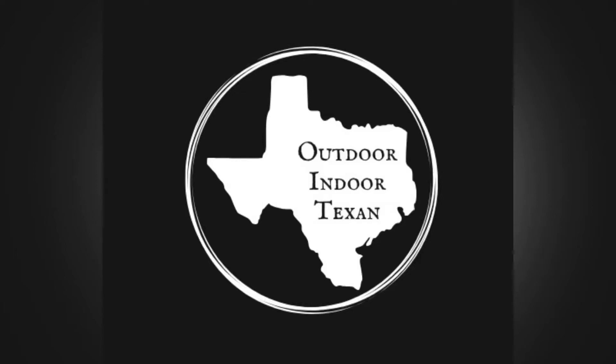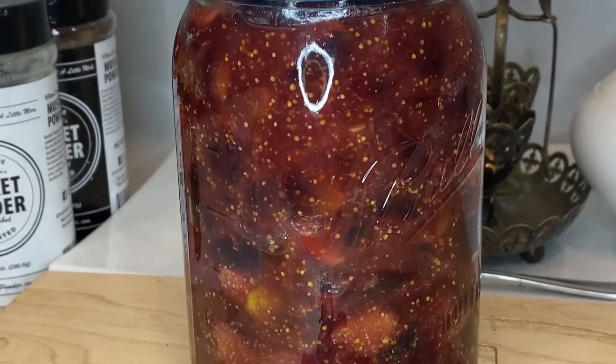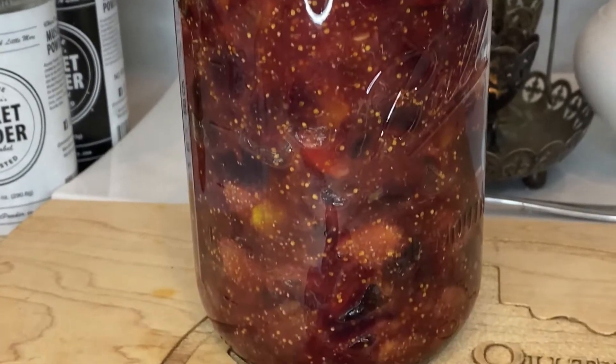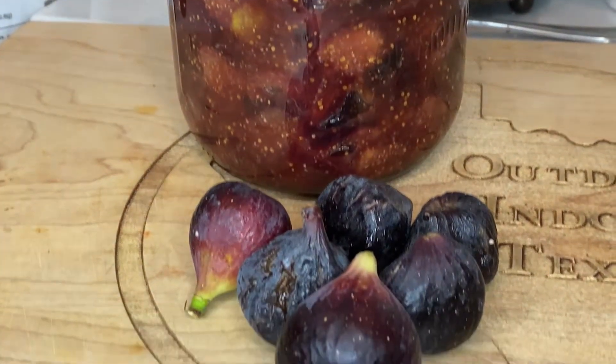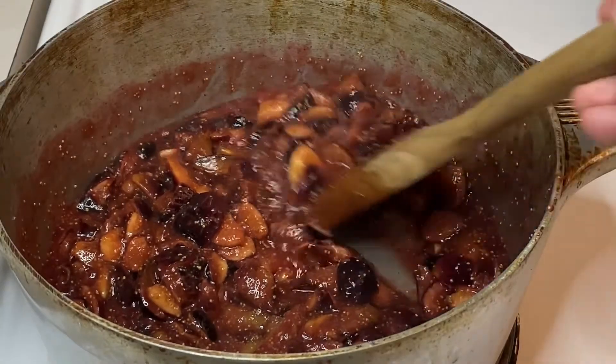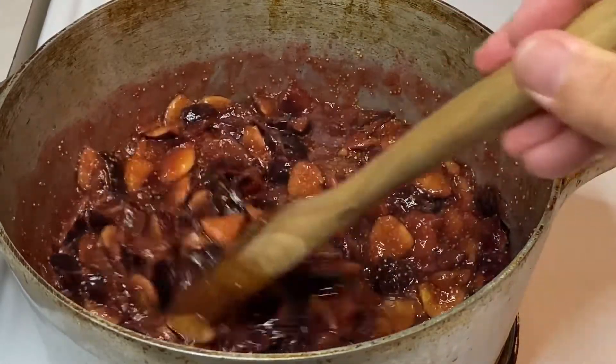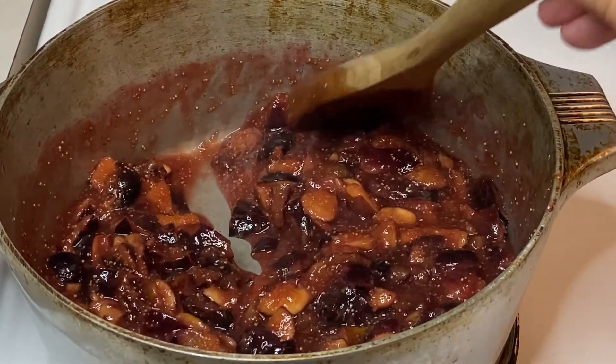Hey y'all, thanks for tuning in to Outdoor Indoor Texan. Today I'm going to walk y'all through my recipe for a very easy to make fig jam or fig preserves, depending on how smooth you like it. If you have a fig tree dumping figs, or you impulse bought a couple pounds of figs in your last grocery run, this recipe is for you, because it takes very little time, very few ingredients, and you end up with something that is absolutely delicious. Let's get started.